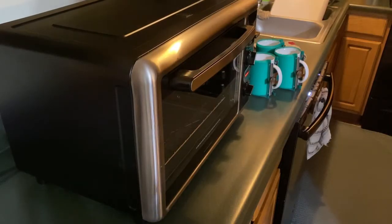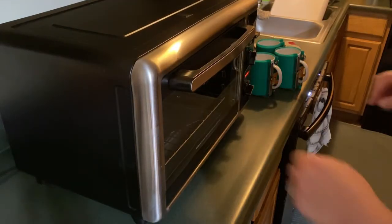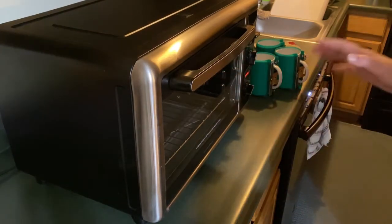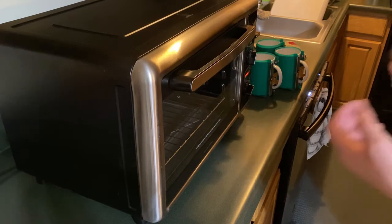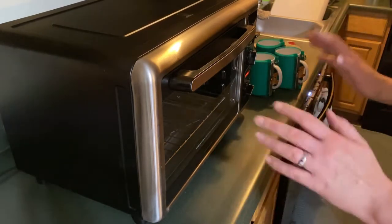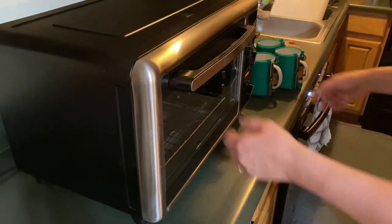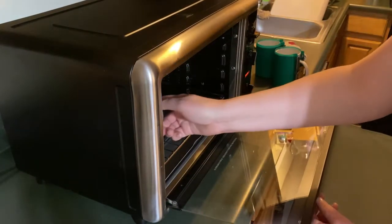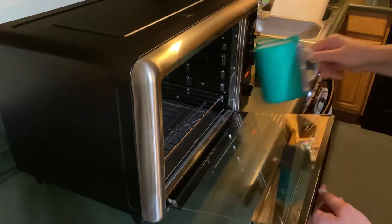Alright you guys, I am at my convection oven. I'm not 100% sure what the temperature is — it's been running for about 50 minutes. I've got it on 450, hoping it'll be around 400, but we're going to take a chance and try this. Let me move a little fast here and put them in.